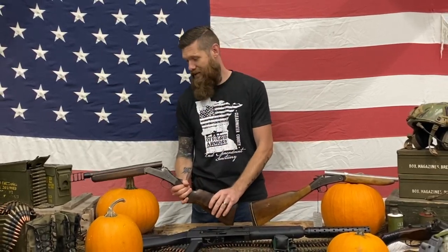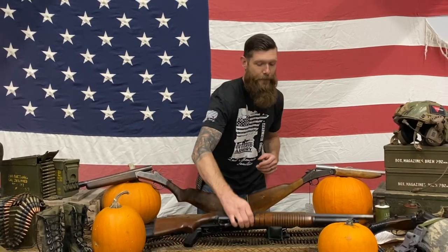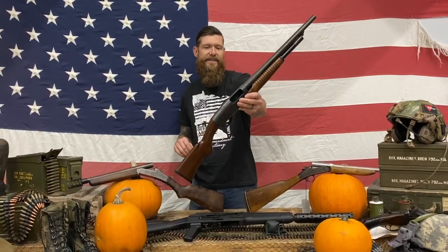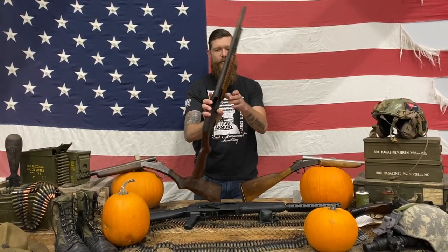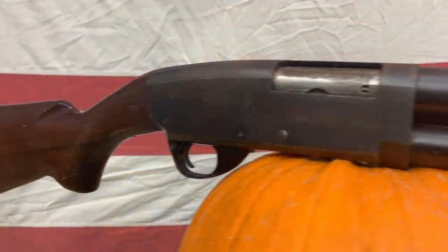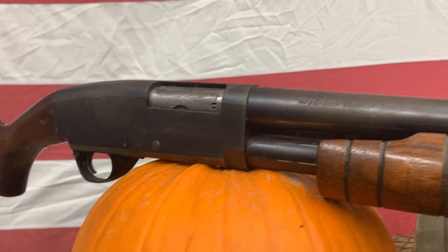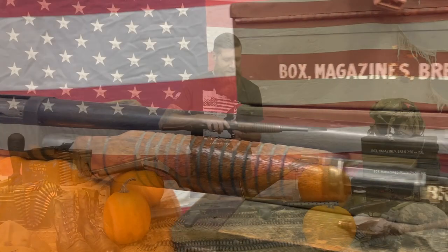Next up we have a Stevens pump, modeled after a small tunnel rat Vietnam-era 12 gauge. We shortened it down — she's just super cool. I have a plan for this gun: I think we're gonna line up a bunch of pumpkins and just walk down the line and see what it does.